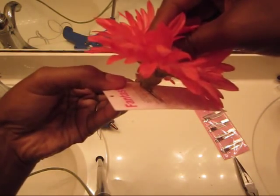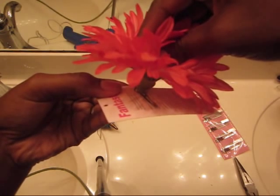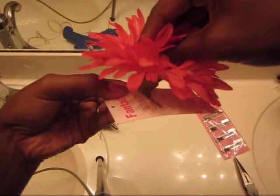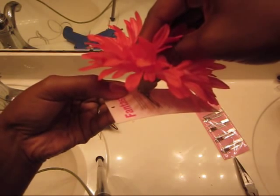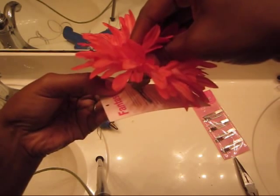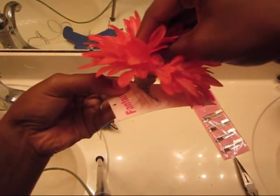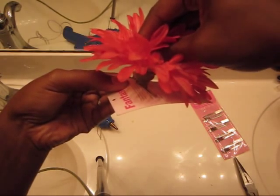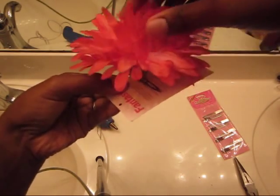And the reason why you want to put your clip on a piece of paper is because if you don't, and you just apply it directly to the clip, the clip might actually stick together and it might be hard for you to open it, or you might not be able to open it at all. So after a few seconds, it's pretty stable now.